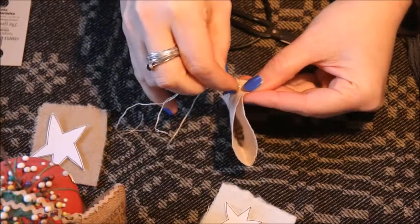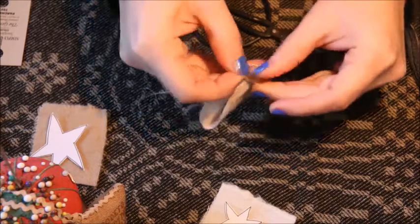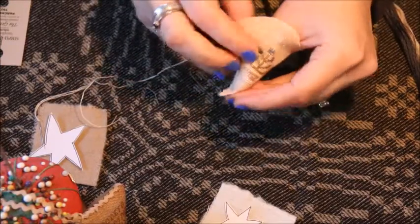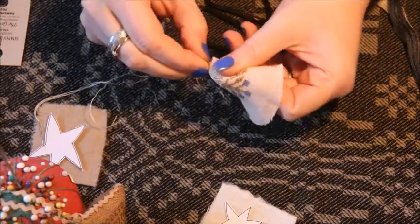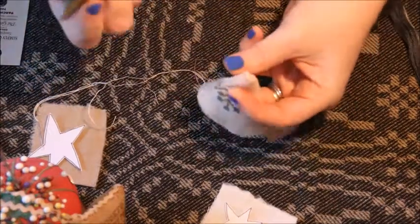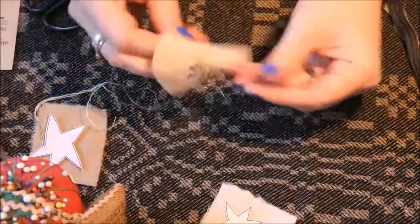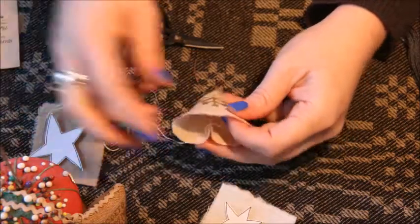Continue all along this edge. Once you get to the top, don't bother knotting at this point because you're going to continue using this same thread to gather the top of your strawberry. Just a really simple running stitch, front and back. Now you're going to turn this right side out — a simple little flip. If you want more of the tip to pop out, you could take something like your scissors or a chopstick to gently push the point through — not with a lot of force because you don't want to blow out that tip.